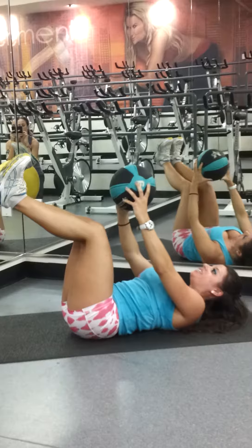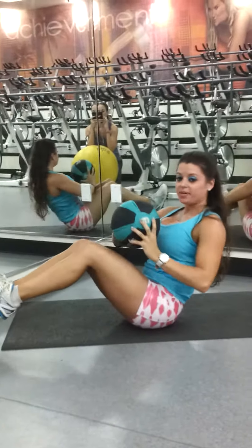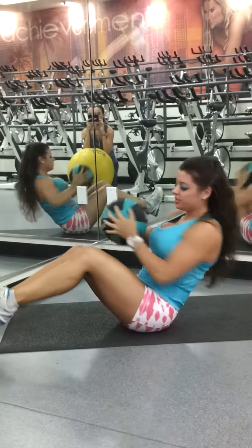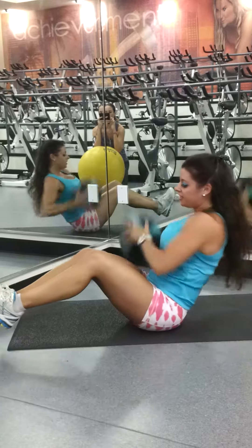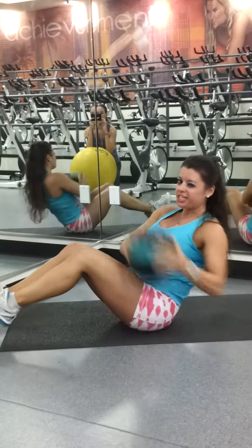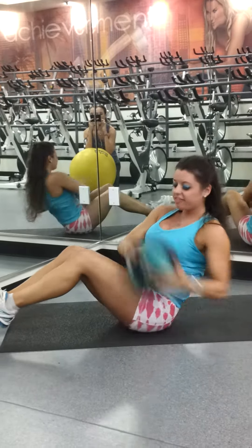Sit up into a V-sit for that Russian twist. Don't let the heels touch the ground. We're tapping each side. One, two, three, four, hang in here, five, six — those heels dropped, I can tell — eight, nine. All right, that's one round.